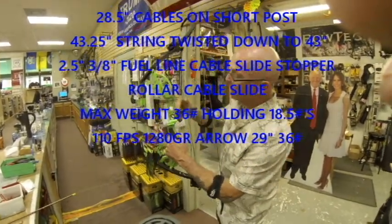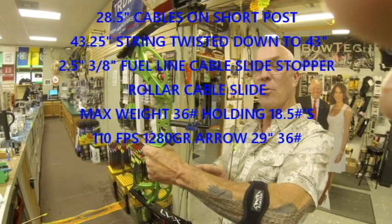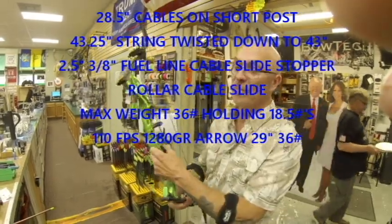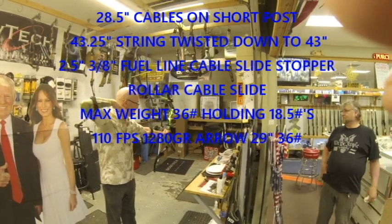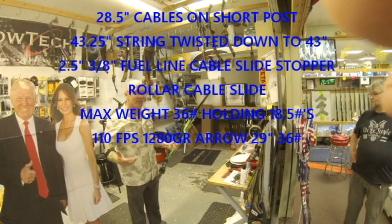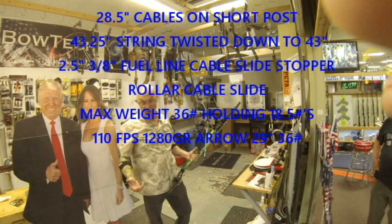Just a little close-up of this right here — this creates a little bit more space for brace height so you don't whack your wrist as easily, and it also helps quiet down the bow. I'm going to give it a quick shot. Again, that's pretty good: 35-36 pounds, holding basically 18 and a half pounds, and it's quiet.